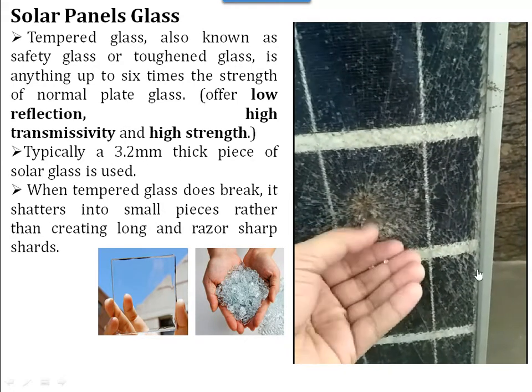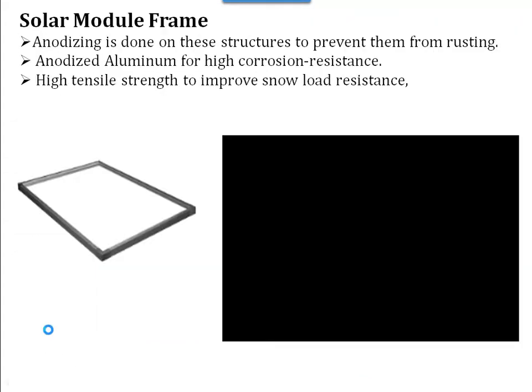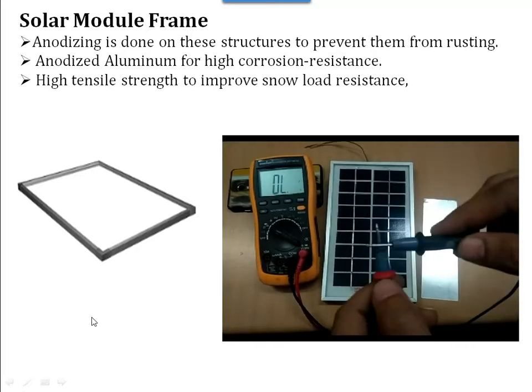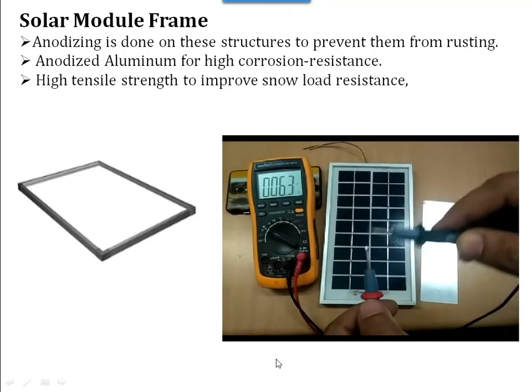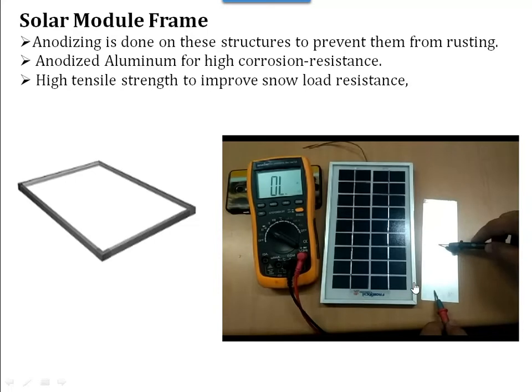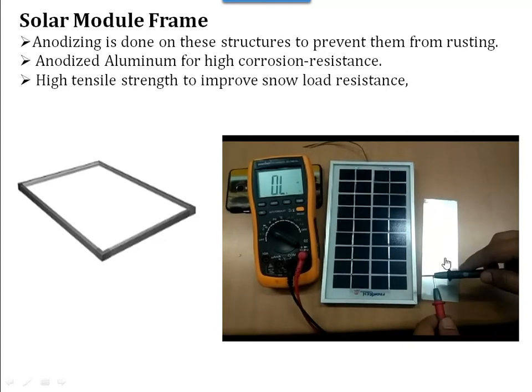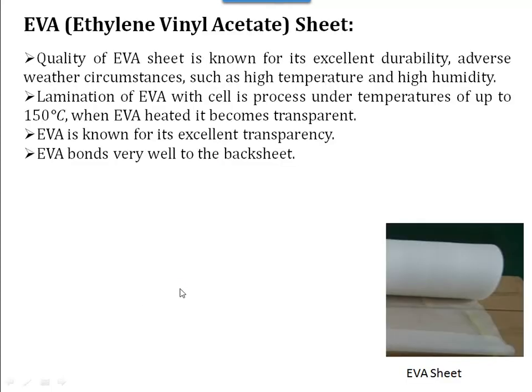Now I will show you the frame. This frame is an anodized frame, which acts like an insulator. This is aluminium, so it is anodized. The meaning of anodized is for high corrosive resistance and high load resistance. See this video — this is a check for continuity. Here this is the aluminium seat, so this is continuous and this is not continuous — that is insulating in nature. You can see here that this aluminium seat is anodized.